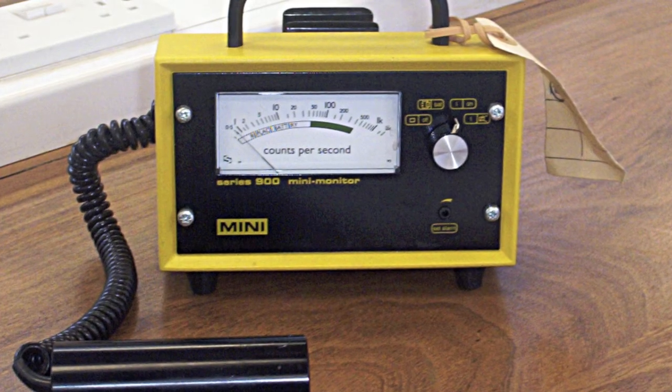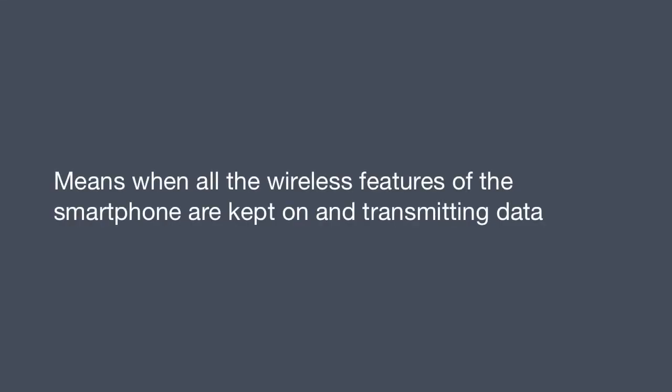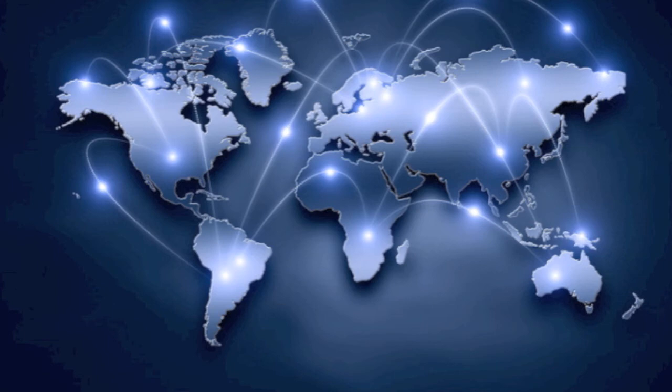Second is that the maximum SAR value is measured under simultaneous transmission of all radio frequencies — meaning when all the wireless features of the smartphone are kept on and transmitting data. It is not for just one wireless feature. It includes WiFi, Bluetooth, radio, infrared, and internet.